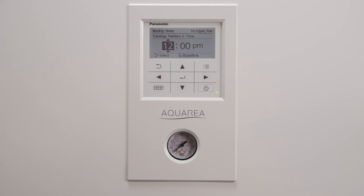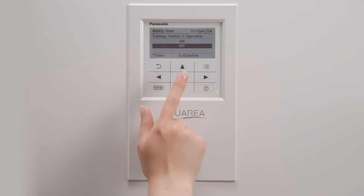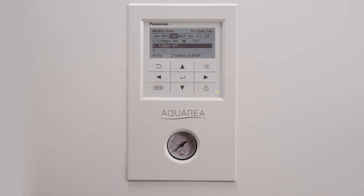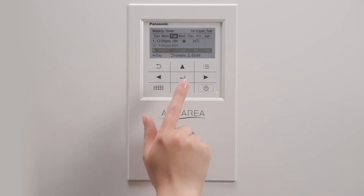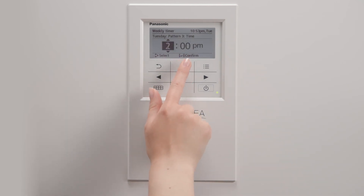Go to the next line to choose when to turn it off or on depending on your previous choice. You may choose up to six configurations to activate or deactivate your heating and cooling system.